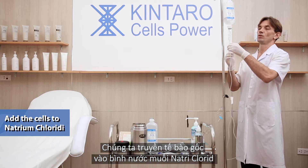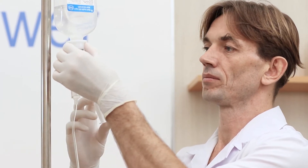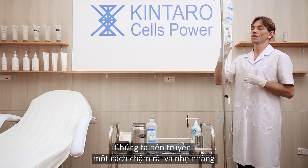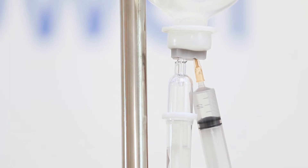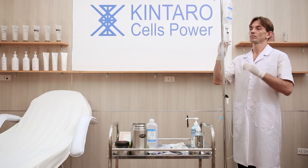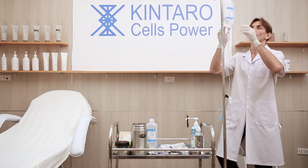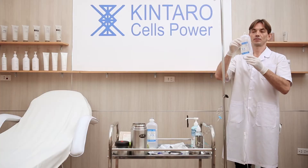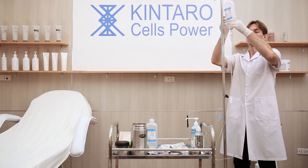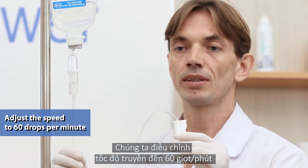We add the cells to Natrium Chloride. This should be done slowly and gently. We shake the bottle one more time slowly and gently. Then we adjust the drip speed to 60 drops per minute.